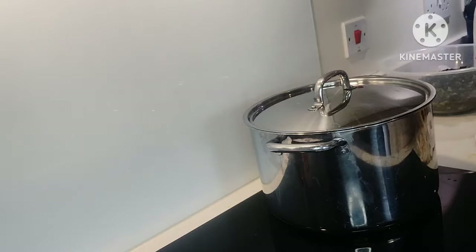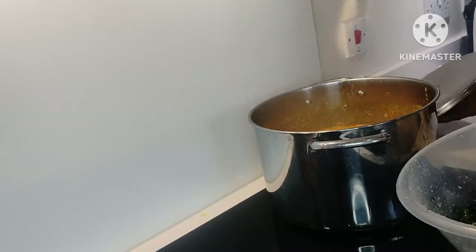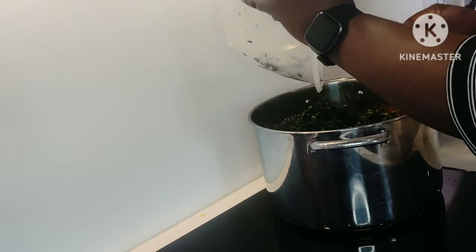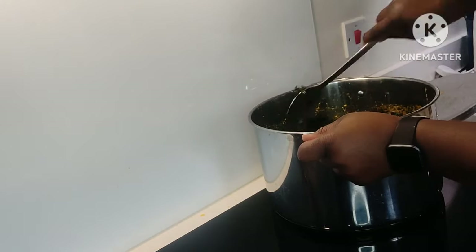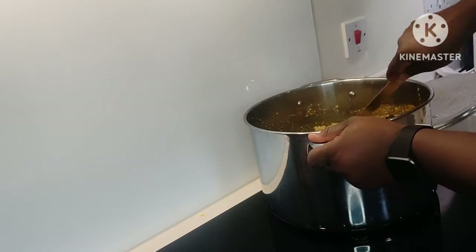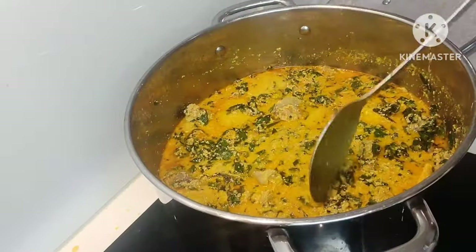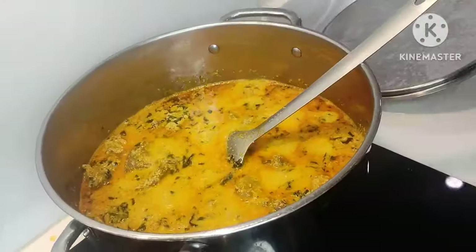This next stage is optional — if you want to add your ugu, fine; if you don't, happy days! But I love to add my greens to my Egusi. Just leave it to simmer for a short while — don't overdo it because you don't want the ugu to lose its green color. And here it is — it's looking perfect!